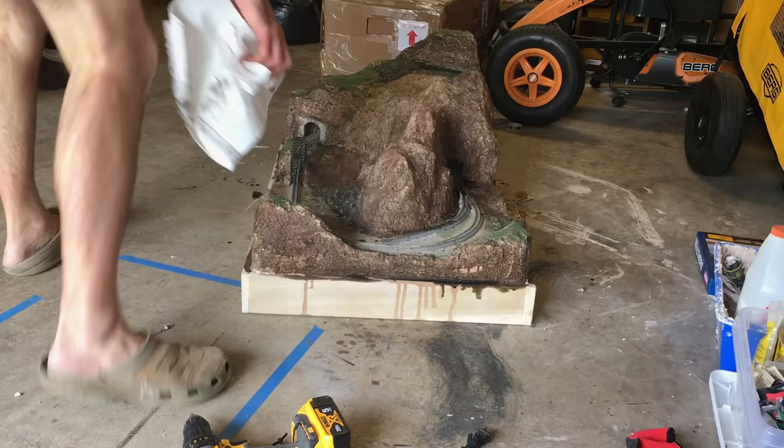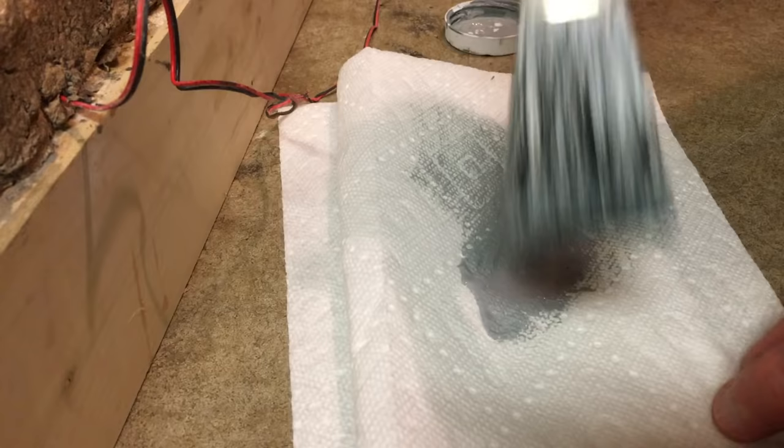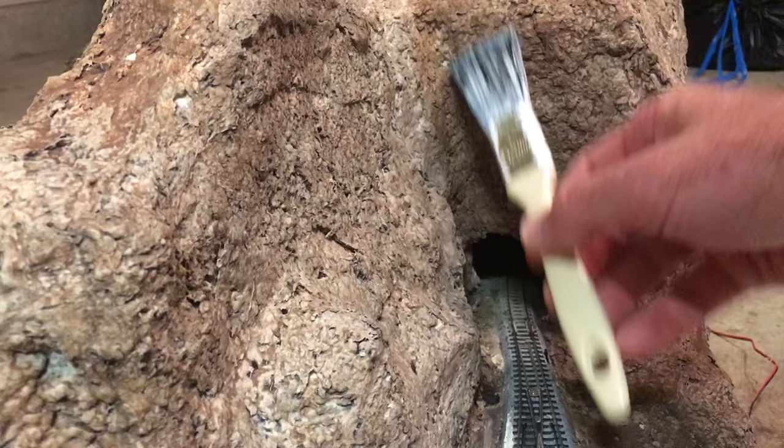To make things pop more I always do some dry brushing with gray paint. I don't like using white for highlights on rock since it looks too stark, but a light or medium gray paint usually does the trick pretty well.